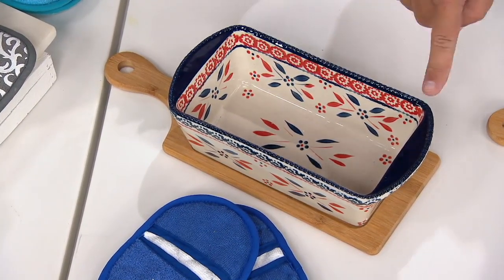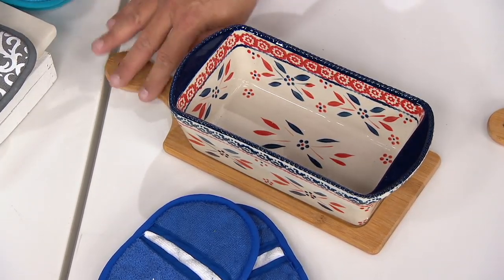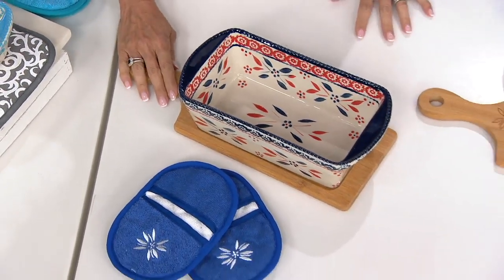Imagine filling this with fruit salad, potato salad, macaroni salad, baked beans — because you can put the baked beans in the oven and then carry them to the table on this board. Here is your Firework Fetti. This is Ocean Fetti.